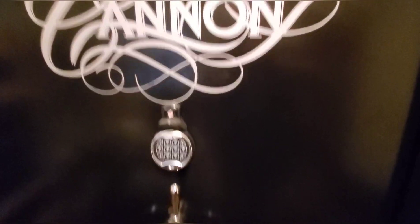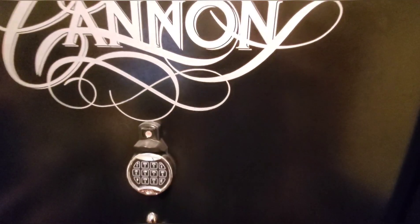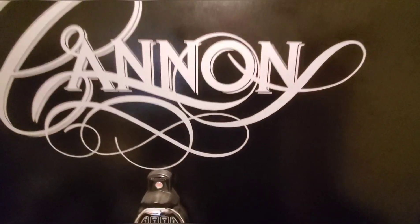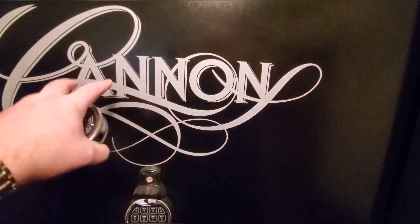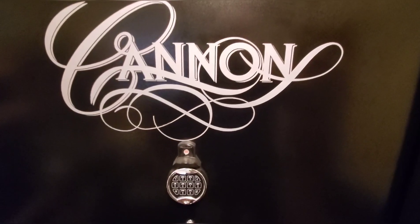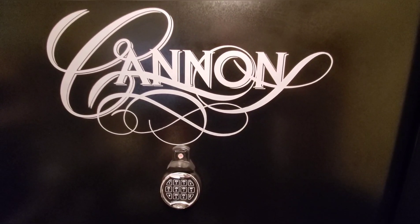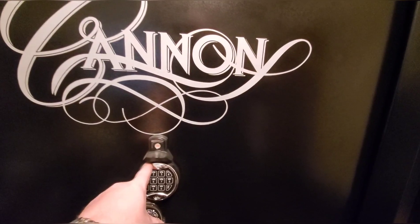What's going on, good people? Blue Light Bandit here, and today I've got a video about my Canon Armory safe — basically telling you my thoughts about it. I've been getting a lot of questions on my other video about what I think of it, if I've had any more problems, and whether I'd recommend buying one, so I thought I'd just make a video instead of continuing to answer questions.